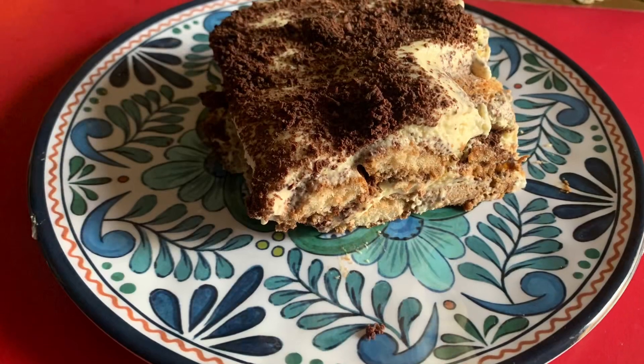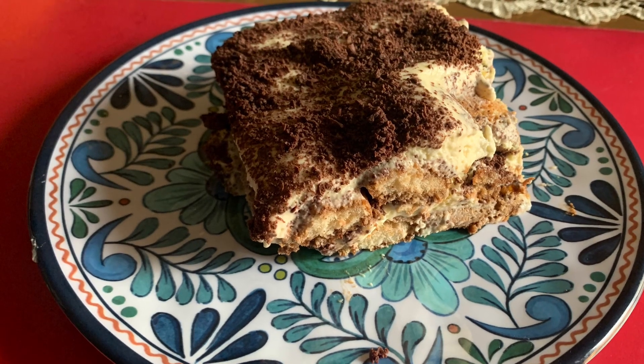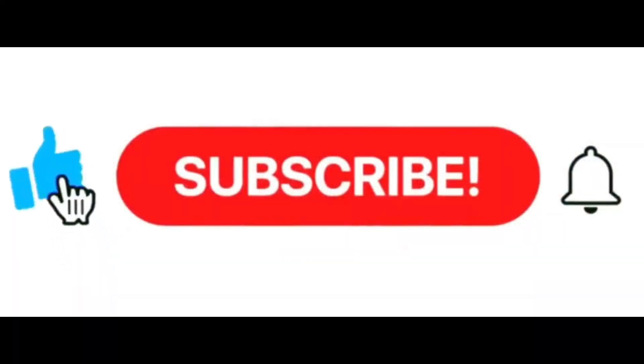And then you can enjoy your tiramisu. Hope you enjoy. Thanks for watching, and don't forget to subscribe.